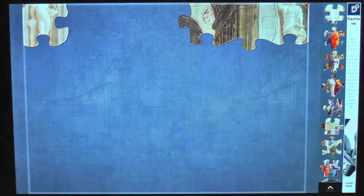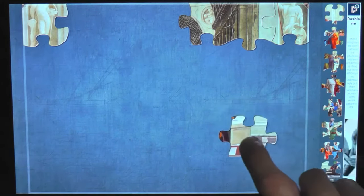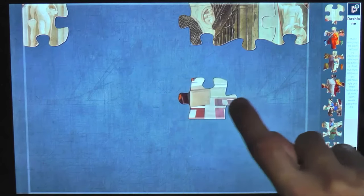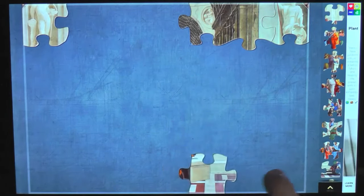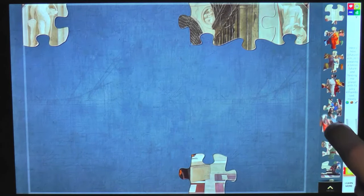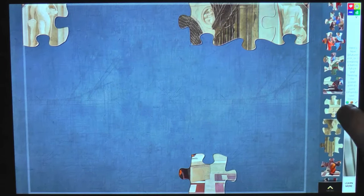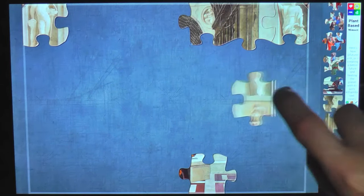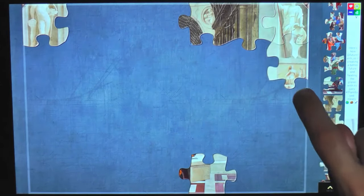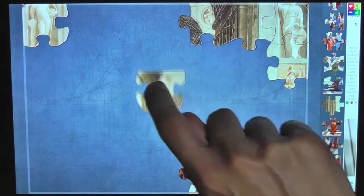Just move that over there like that, and continue to look for our corner pieces. I think this is probably a piece from the bottom. As you can see here we just have this row of pieces, and if we scroll we can reveal other pieces. I think I'm doing okay.